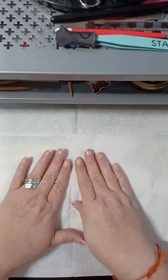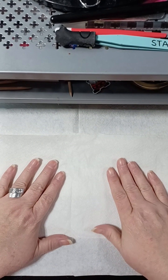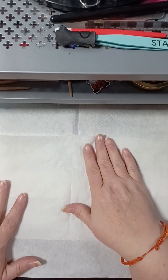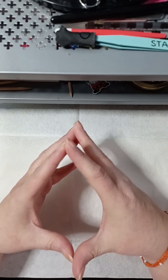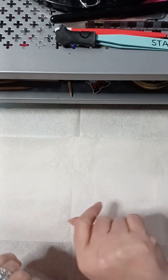Hey friends, this video has been in the making for a bit, but 25 days of nail mess got in the way. Here we go — it's going to be a longer one but hopefully full of all the information you've ever wanted about hand and nail care.